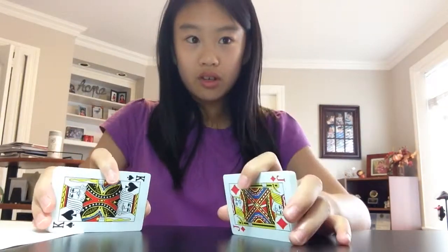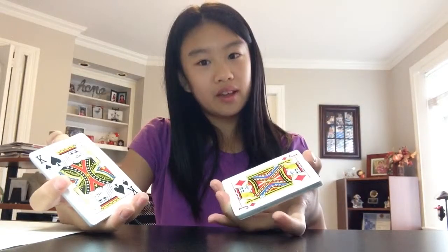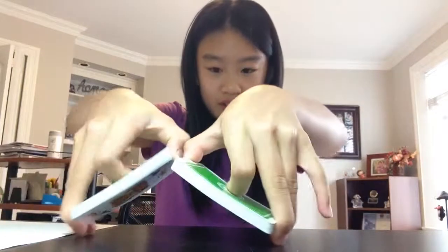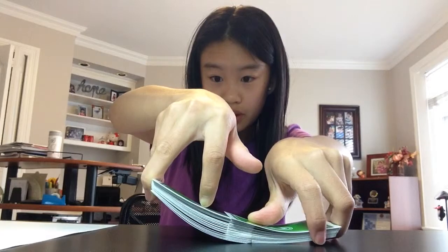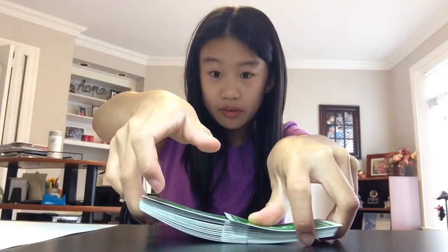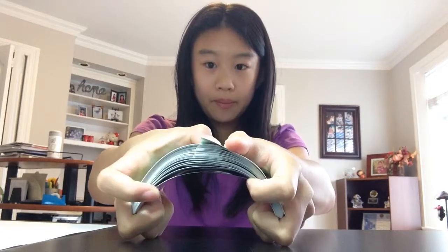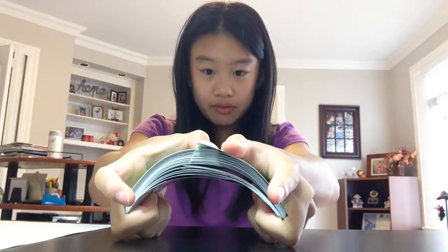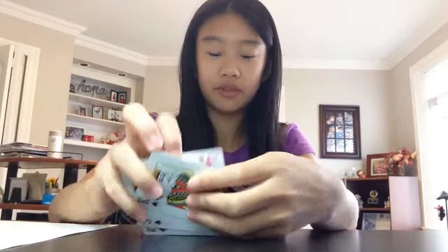So once you got the first part, here's the tricky part — you want to do it without the cards flying everywhere in your face. Trust me, it took me one hour to learn that. Once you're done, you want to keep your third and fourth finger on each side and just push it up. See my third and fourth finger pushing it up, and you just let the cards flow like that.